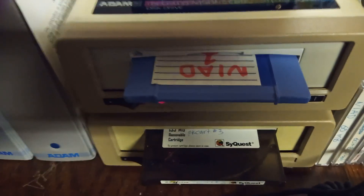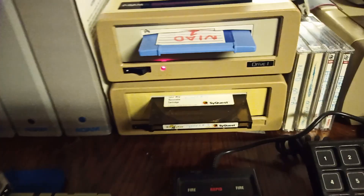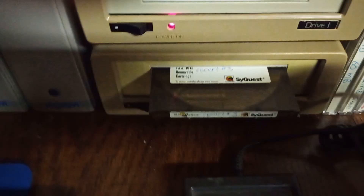You can also use any other IDE devices. I'm using a Zip100 and a PsyQuest.